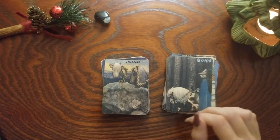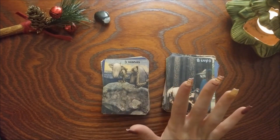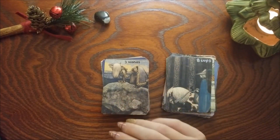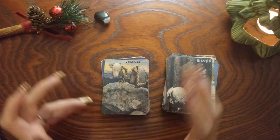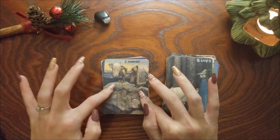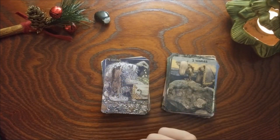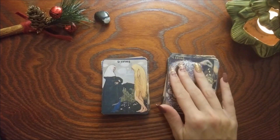Three of Wands — I think this may have been the Two of Wands. Anyway, I see this as the Three of Wands because it's a step after the Two. The Two is making that decision and seeing what's out there, and the Three is that first step into the unknown — so we see them going over these hills by the ocean, looking out to see what's there.